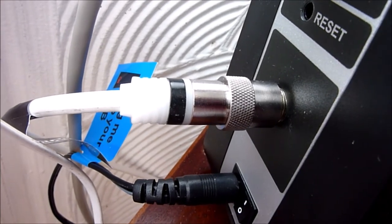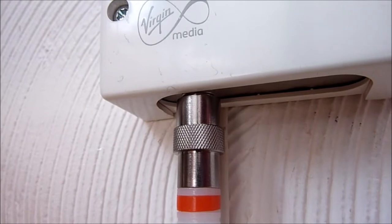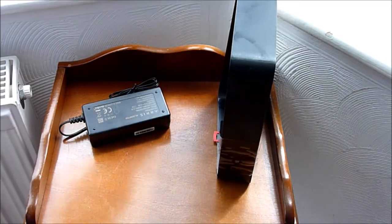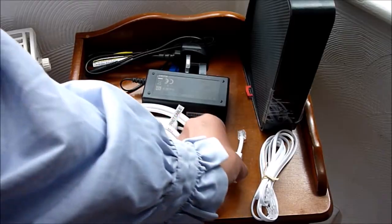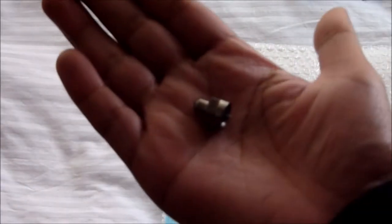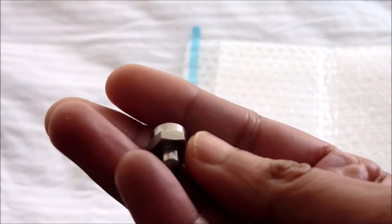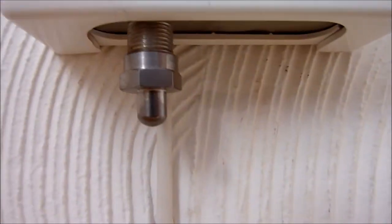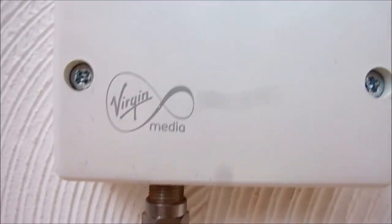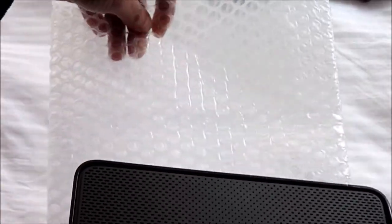Disconnect the cables from the back of your box and from the wall as well, and gather them up together. You will also receive a screw, so this will need to be screwed back into the wall socket. Screw in the protective cap to the wall socket that came in the mailbag. Place the super hub in the bubble bag with nothing else — just the box — and seal it up.